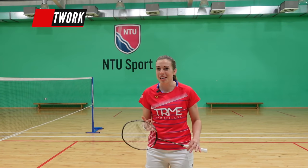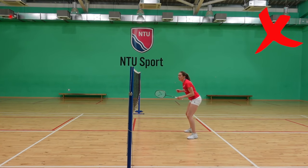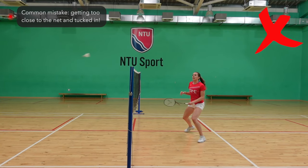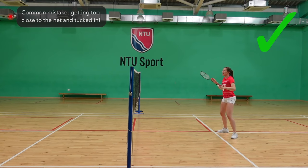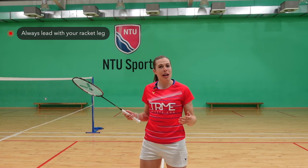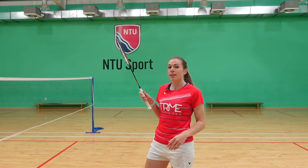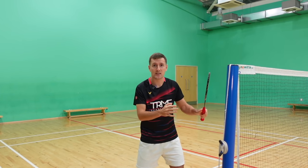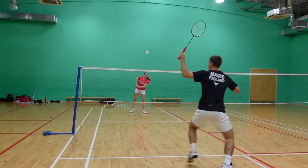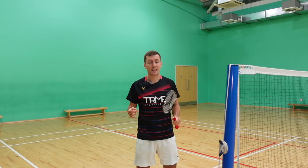Firstly, footwork is really important in these shots. We often see people make mistakes because they get too close to the net and become tucked in, meaning they either can't adjust their positioning quickly or are too late onto the shuttle and are therefore unable to play the shot effectively. You should always lead with your racket leg and allow enough room between your body and the shuttle so that your arm's not too bent or too straight when you're hitting the shuttle.